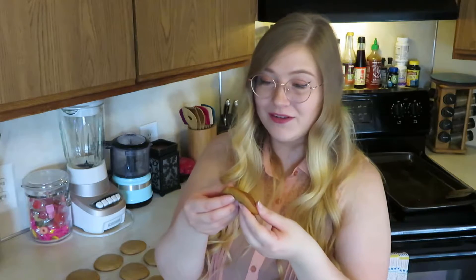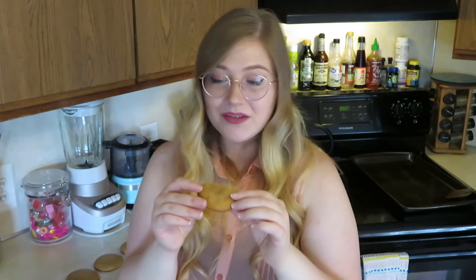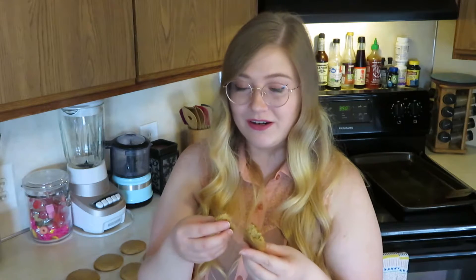Alright guys, the cookies are now done, so that just means we have to test them and see if they're good or not. They smell really good and they're so soft. Here's the thing with these cookies — there are 3 different sugar sweeteners in them: the white sugar, the honey, and the coconut sugar. So it's just a very interesting sugar combination. It's absolutely delicious. The tea taste is so subtle. I don't know what caused them to be this soft, but this is amazing. It's almost cakey.